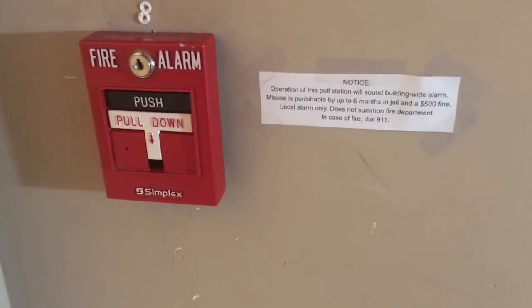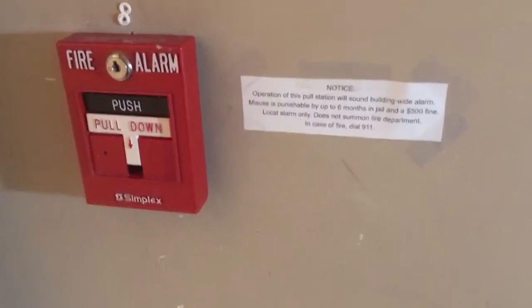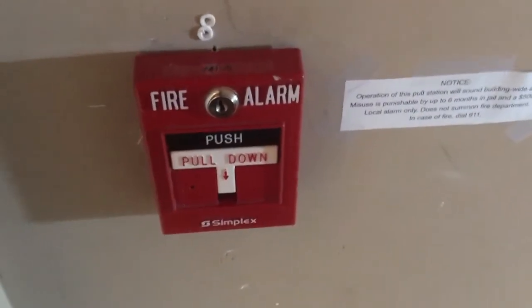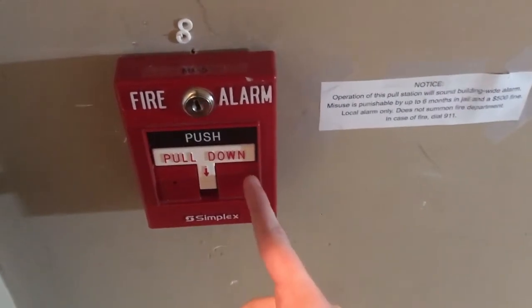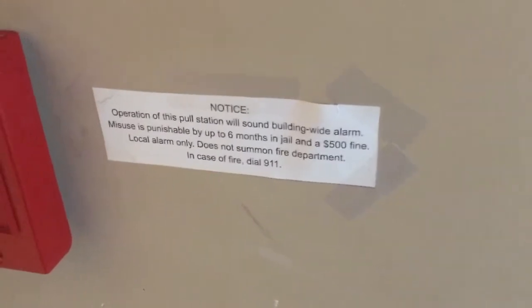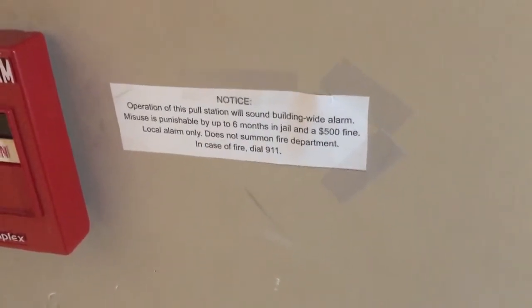Here's one of the pull stations for the home system. As you can see, it's a Simplex addressable pull station, as indicated by the LED right there. The model of this is 4099-9006. There's another one upstairs and I'll show you that in a minute. But I want to take a look at this little label right here — you guys can pause the video and read that. It's just there to give a little bit of information about the pull station. So let's go take a look at the devices upstairs.